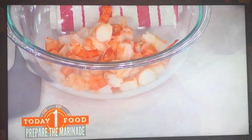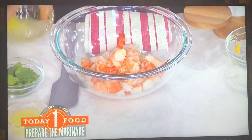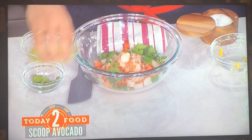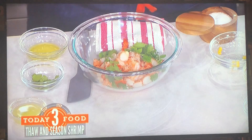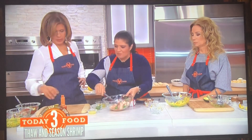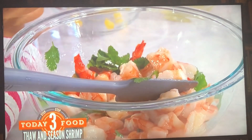So frozen shrimp, just defrosted. I like to individually season each thing. Fresh cilantro, lemon juice. Do you want a dash of hot sauce or jalapeño? You can put that in if you want or if you don't. But then you have all these super fresh components.